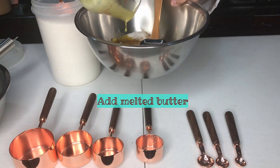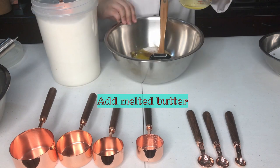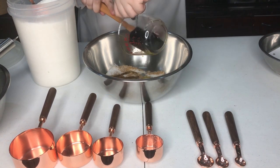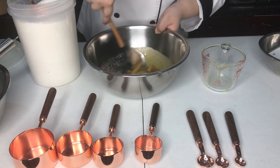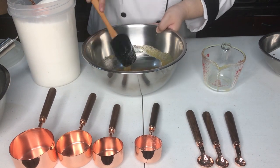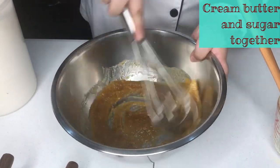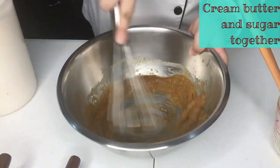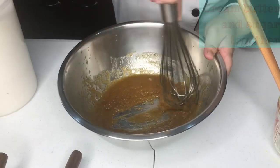Mix your two sugars together and pour in your melted butter. The melted butter changes the texture and the appearance of your cookies. If you add softened butter, it makes a clumpier or thicker cookie. Melted butter allows it to spread more. Once we mix the butter and the sugar together, give it a whisk so that it incorporates well with each other.